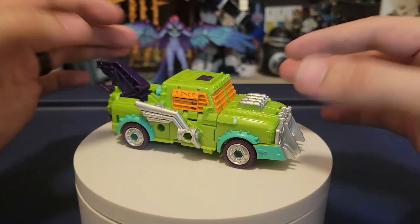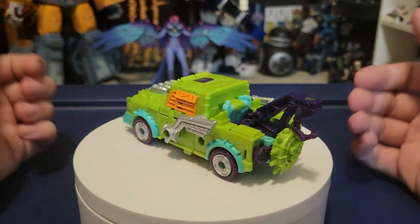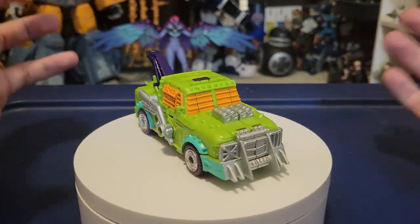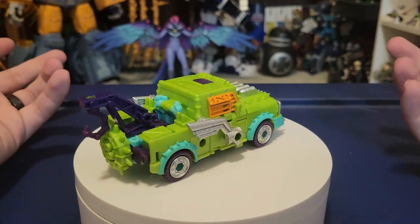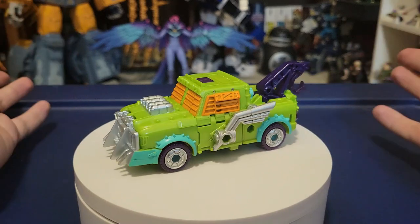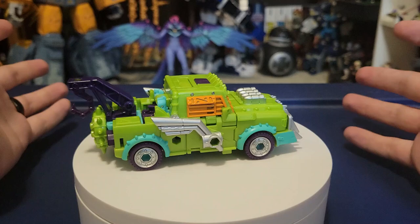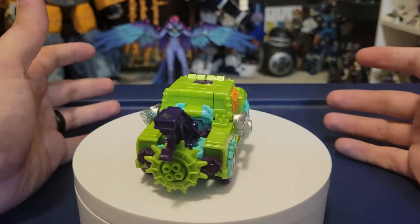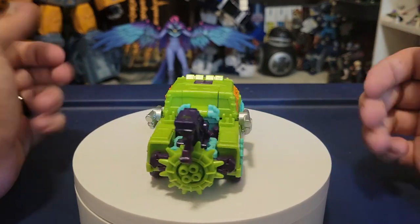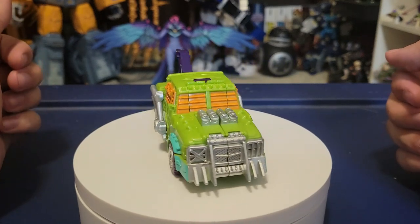Here is Toe Line all transformed up into his tow truck vehicle mode. And yeah, this is where the Mystery Machine part comes in, because he looks so much like the Mystery Machine. The colors are swapped — the Mystery Machine is more blue than green — but you get the drift. This is the Mystery Machine if it was a tow truck. He is super cool in this vehicle mode; I absolutely adore it. Let's check out the details on this newly formed tow truck.